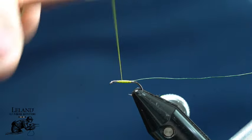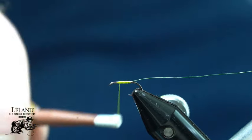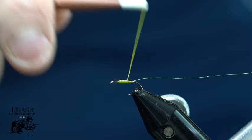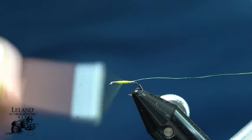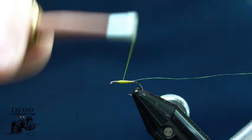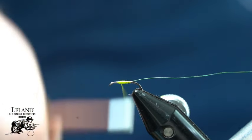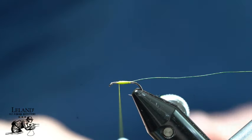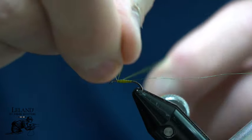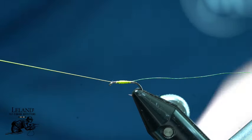The thread I am using on this is the Semperfly Classic Wax 12 Ought in their new watery olive. I really like this color. It works well for either a blue wing olive or even a PMD — it has the shade that is going to allow you to use it for both. But primarily it is going to be the blue wing olives that I use this for. We will just create a taper to the body; it is not traditional, that is just the way I like it.